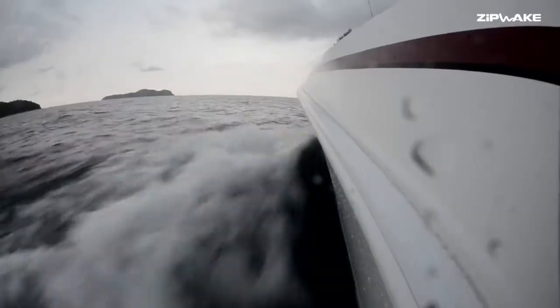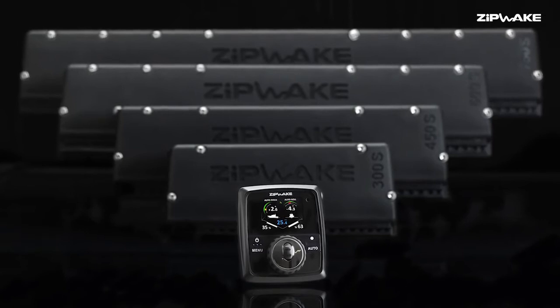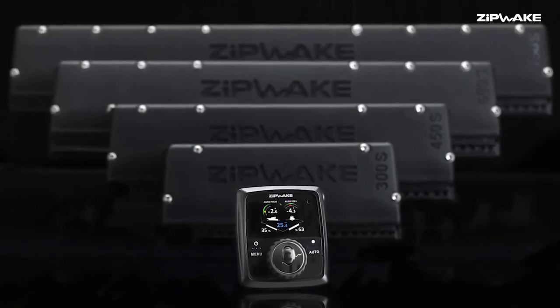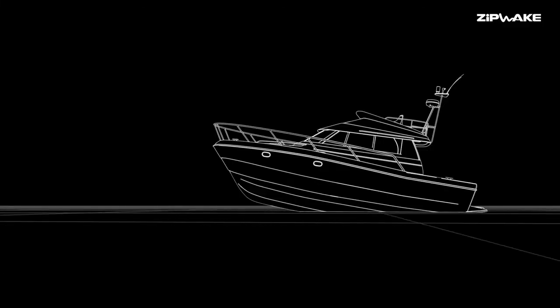The boat world is about to be revolutionized. Introducing Zipwake, the first inexpensive yet sophisticated dynamic trim control system for planing and semi-planing boats.